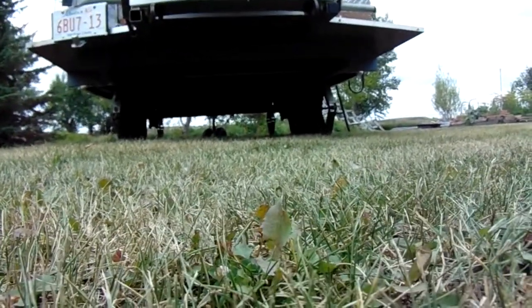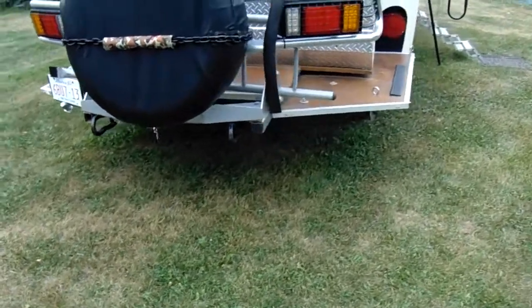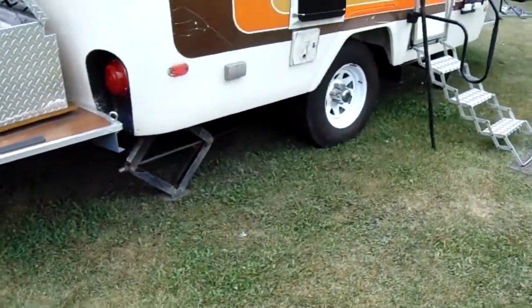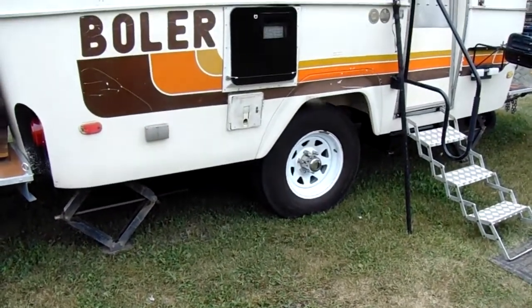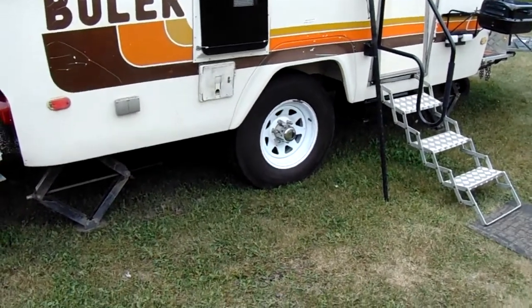Got plenty of ground clearance there. Still might flip the axle — actually I want to widen the axle two inches on each side and throw some better tires on it. It's got 16s but I'd like to get a little bigger, a little better.